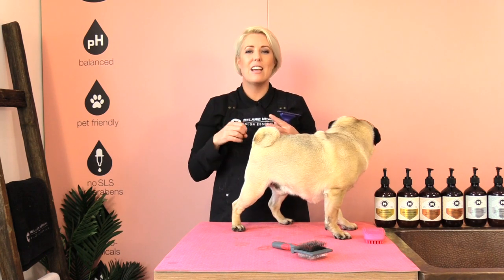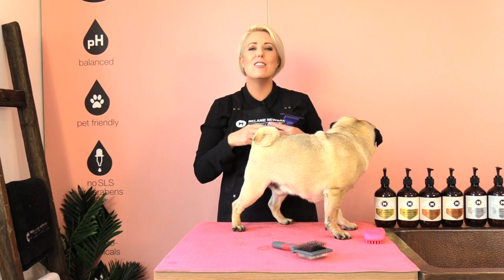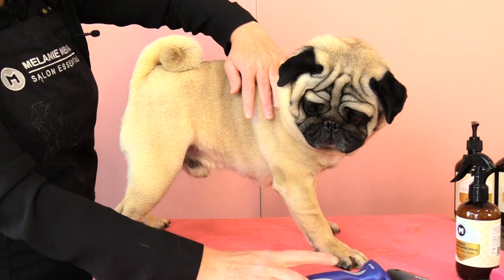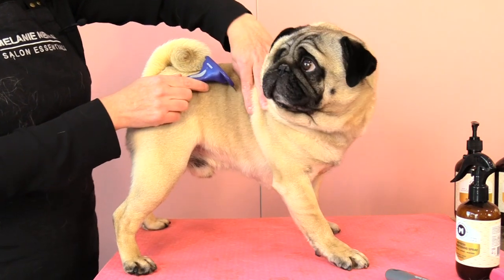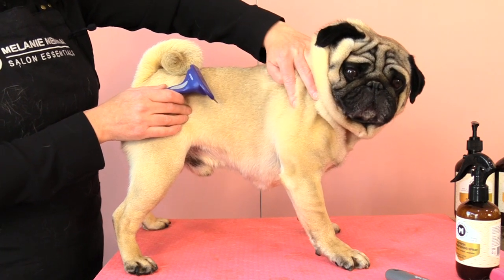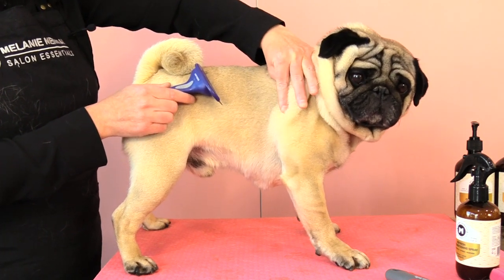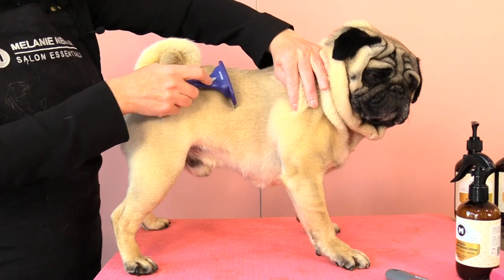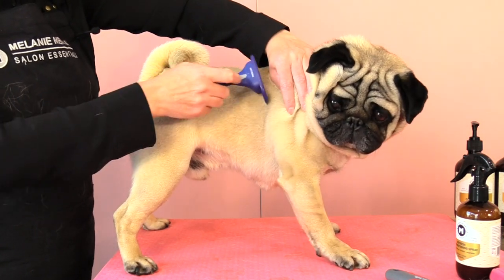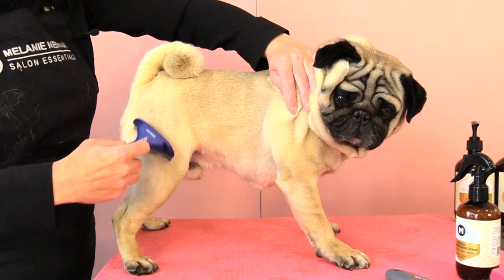On Adam we are going to use a de-shedding tool and it works by pulling and dragging out that dead dull coat and leaving that new healthy shiny coat. We begin by placing our hand in front of the tool and gently pulling our dog's coat nice and firm, and then with our de-shedding tool we are gently going to pull it through our dog's coat and it will start to remove that dead unwanted undercoat.